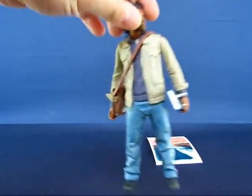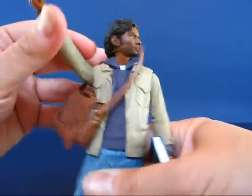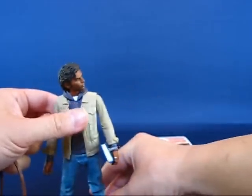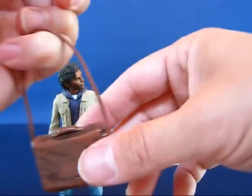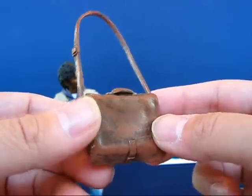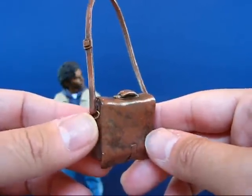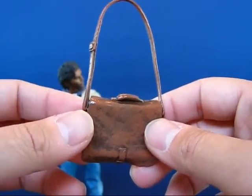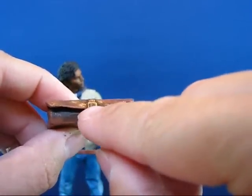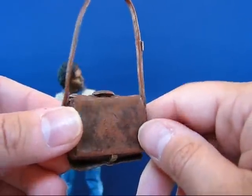The next accessory is the messenger bag, which most characters seem to have in the first season. At least this particular messenger bag is a different sculpt, which is nice to see because the first two messenger bags — the one with Hiro and the one with Peter — seem to be just the same bag repainted. But you can definitely tell this one's a unique sculpt. It's supposed to represent a leather-type messenger bag as opposed to a cloth or vinyl one. It even has the belt strap and buckle, which is kind of neat. I like this messenger bag a lot more than the others.